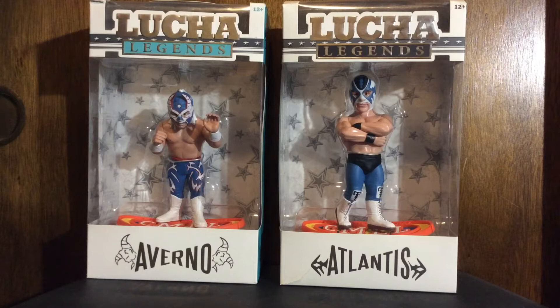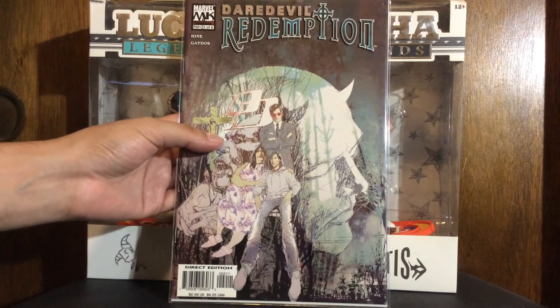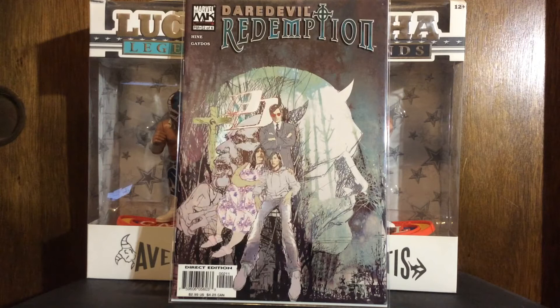Now this stuff here is some dollar comics I got on GrahamCrackers.com. I ordered some Christmas gifts — books I'll show at a later date — but to round out my order because I hate paying for shipping, I got a couple dollar books. I got Daredevil: Redemption — just run filler, that's number two. My buddy got me a couple other issues that were signed by Bill Sienkiewicz, or maybe it's a Sienkiewicz cover signed by him.